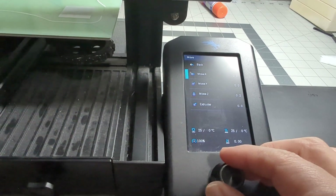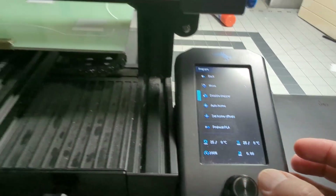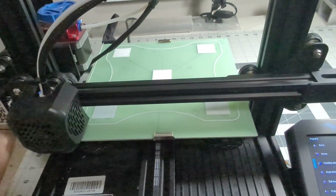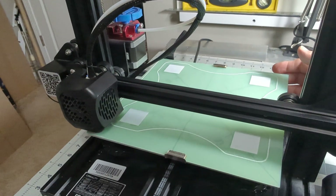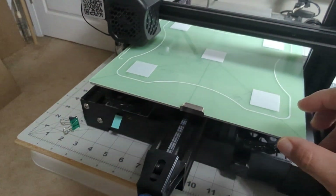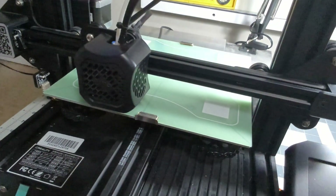Next, disable the stepper motor so you can move the plate manually. Once it's disabled, you can turn off the printer — it doesn't matter if it's on or off, though it's usually advisable to pre-heat the bed. I'm turning it off just because of the noise. Then move the plate and the head to where you want to level.